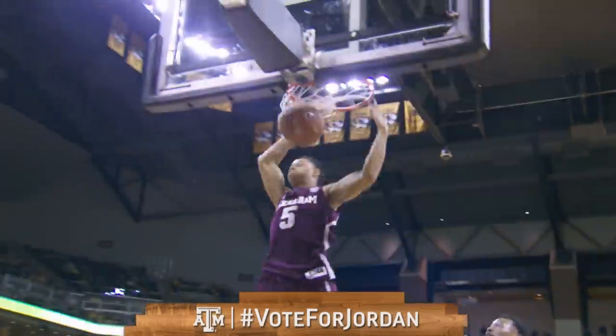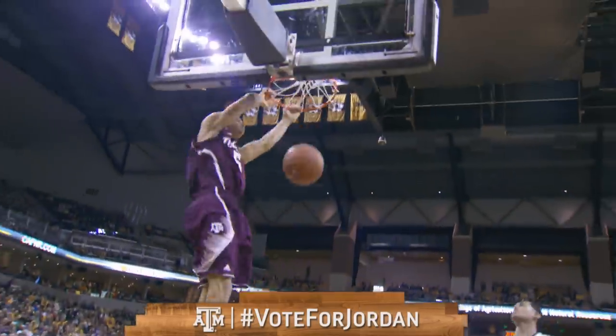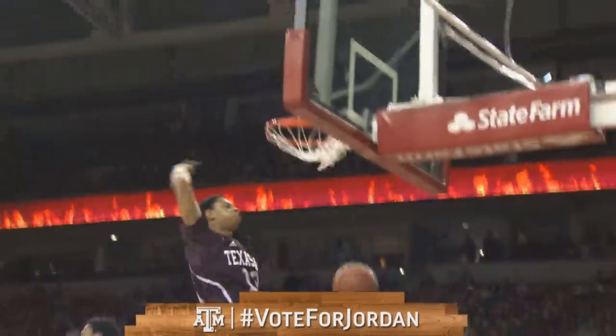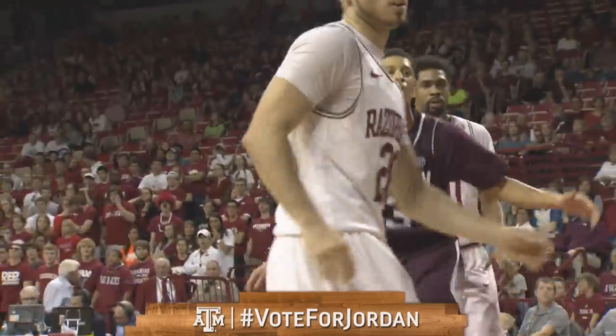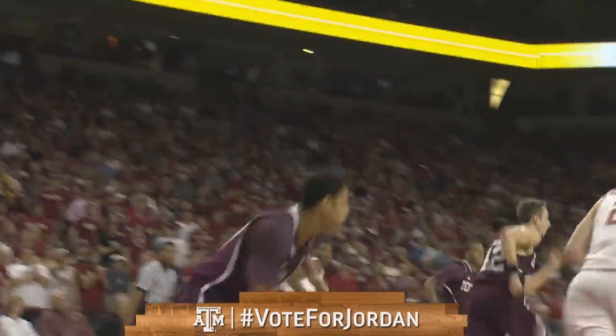A nice pass down to the far end of the floor goes to Jordan, picked up by Johns going to the other end — it's a two-handed slam. The screen set by Robertson, go inside — that's a one-handed dunk by Green. Out to Jordan, Green goes in and just drove in and slammed it.